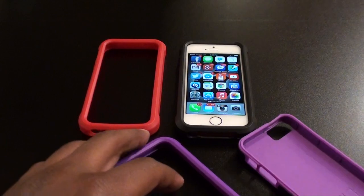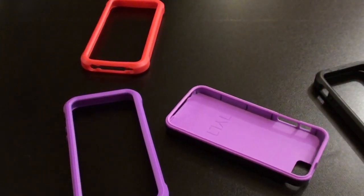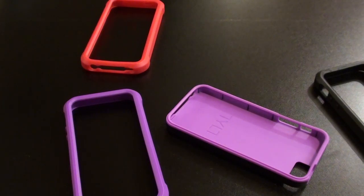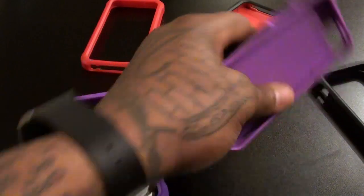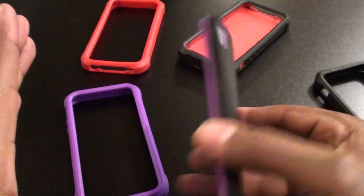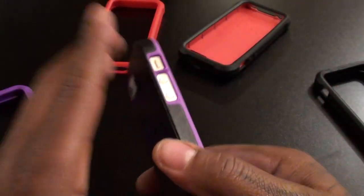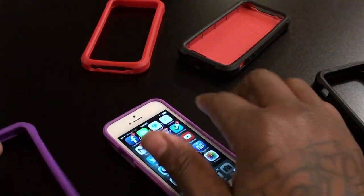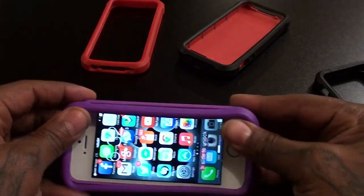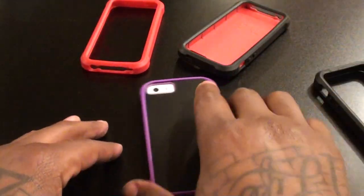Of course I had to get one for my shorty, so we got the purple version as well. Same deal — when you get the purple one you get the black bumper and the purple bumper. Real easy installation. Let's drop the purple shell on the phone — this is how it looks without the bumper. Nice and sleek, still a little bit of protection. Not the most drop protection, but enough to keep the back from getting scratched up. Put a glass screen protector on the front and rock the outside case. When you're going to the gym or heading outside, throw the bumper on for more protection — nice little drop protection right there.